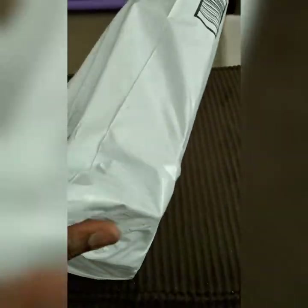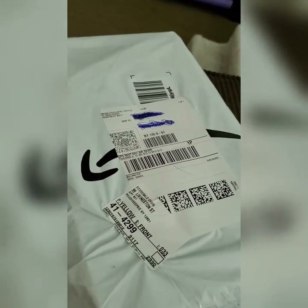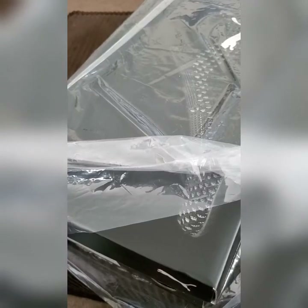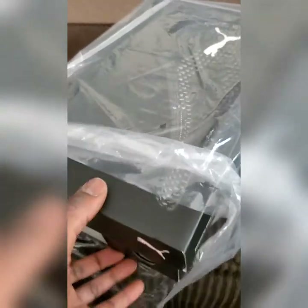We're going to unbox this now. As you can see it's still wrapped up and I got the address blocked out. Let me get out of this plastic first. So we're out of the outer plastic, and once we're out of that, we're encountered with another layer of plastic.